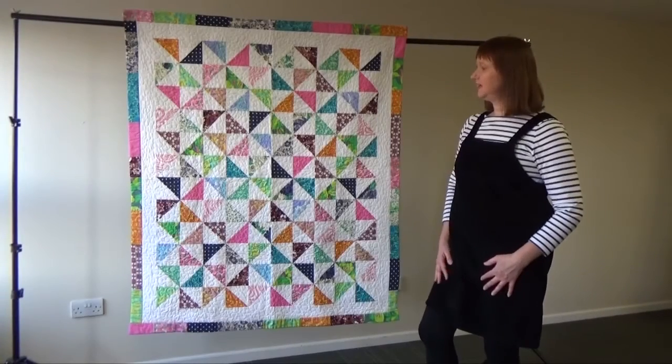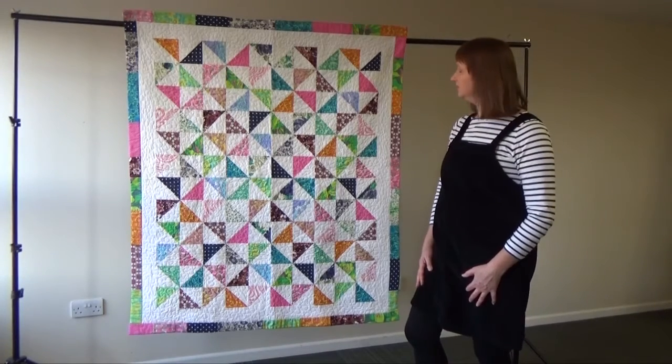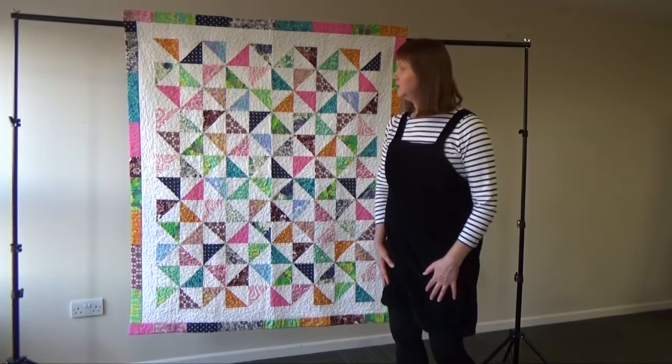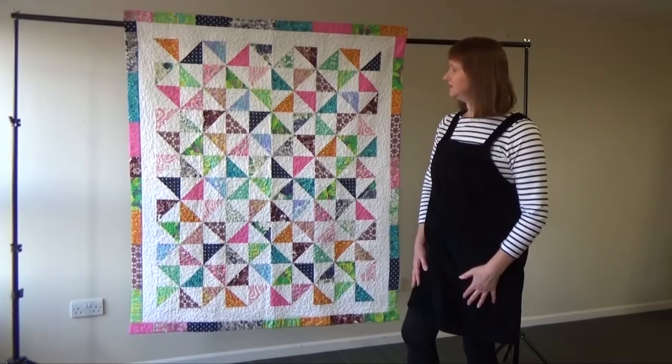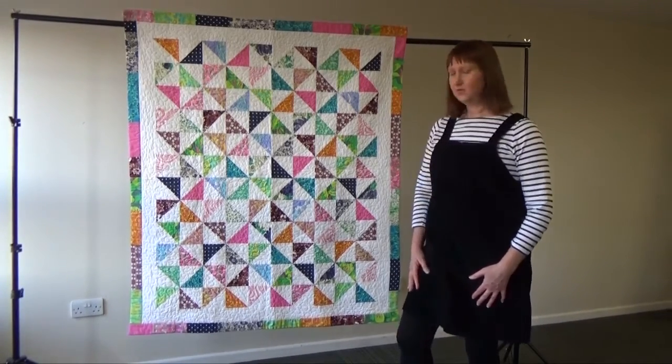This quilt you would describe as a lap quilt. It's made from half square triangles that have been pieced — speed piecing, rotary cut and speed pieced together. It's made as a scrap quilt.